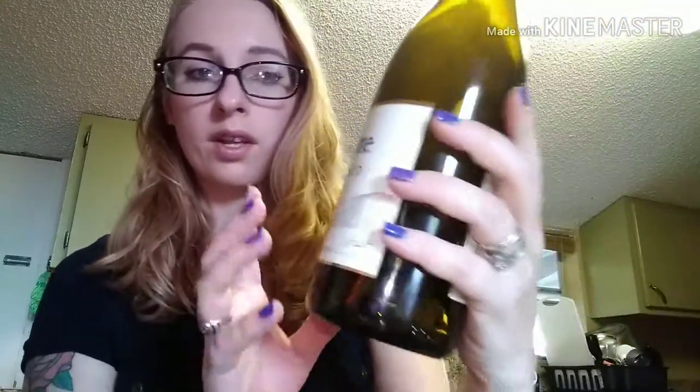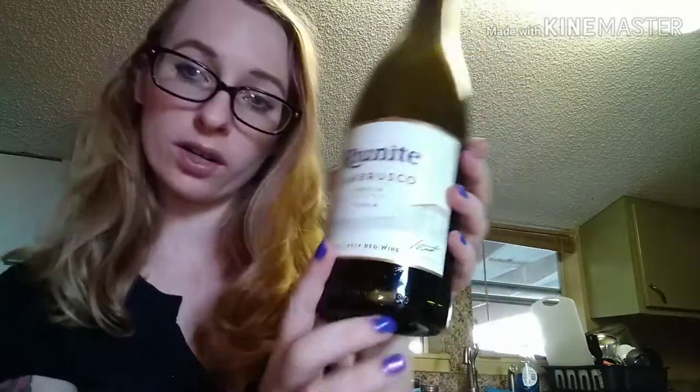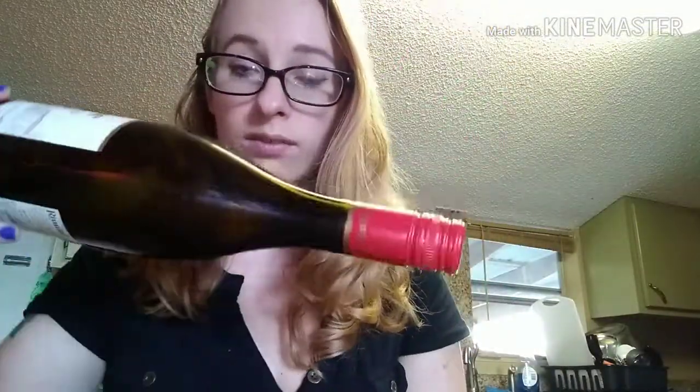This is my first video doing this and I'm going to review the Reunite Lamb Brasisco Familia wine. I poured a glass but I drank it all, so it's all gone. But it's really good — I really like it.